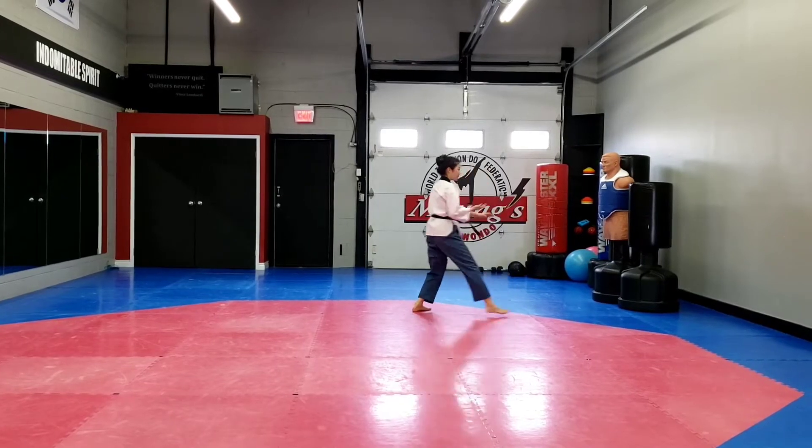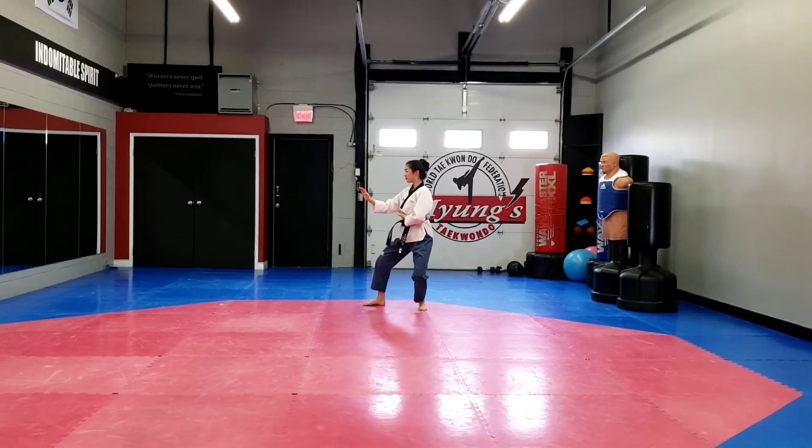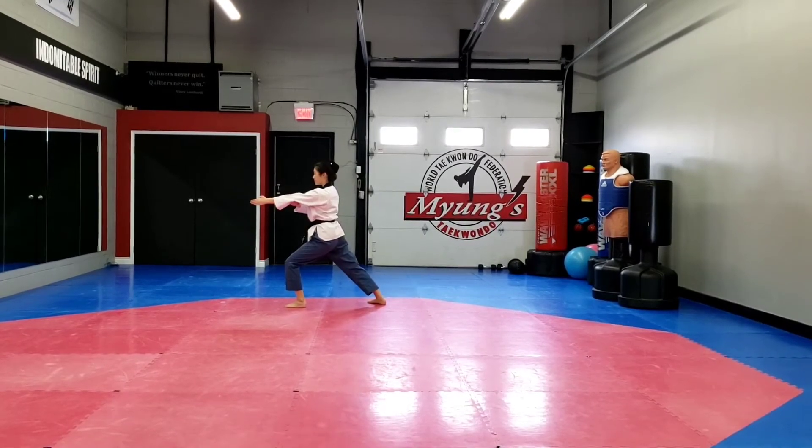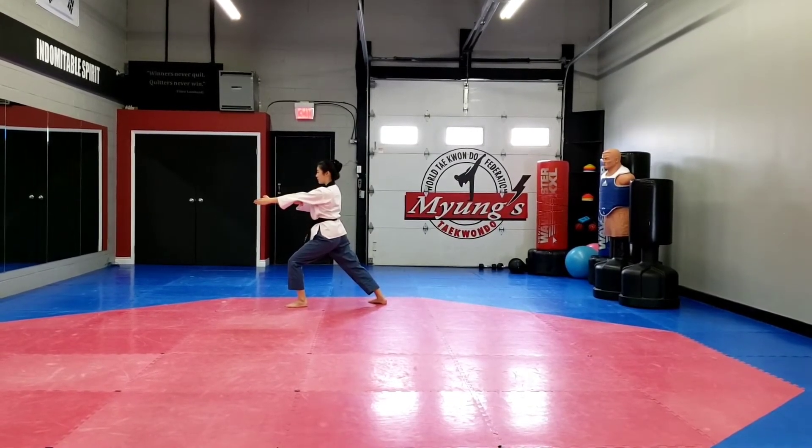Turn to your right, double knife hand block, back stance. Step forward, spear finger into long stance. Make sure your elbow is on top of your wrist.